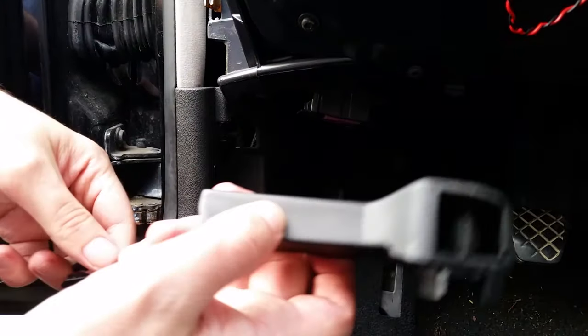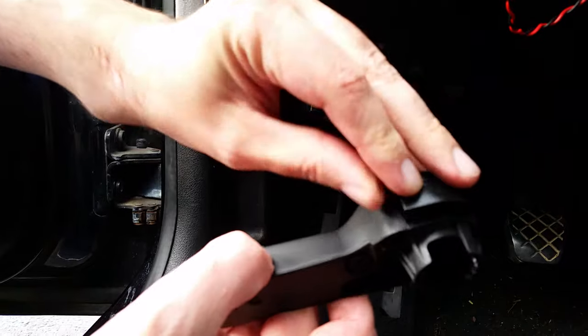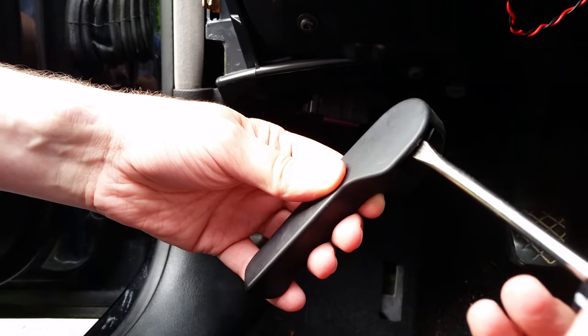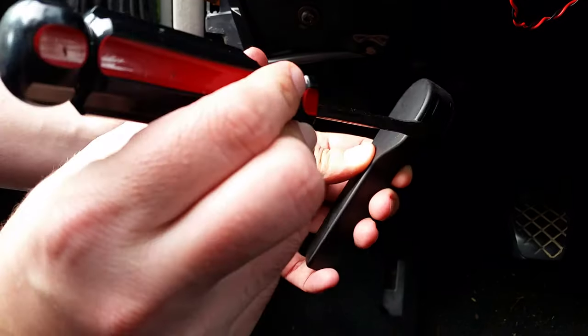Here's what it looks like on the inside. Here's the clip — the clip clicks in like this. But putting a screwdriver in doesn't do it. You actually want to hold it at an angle like this.